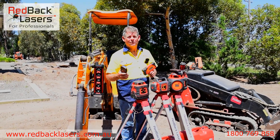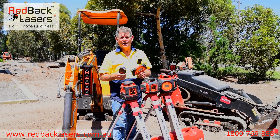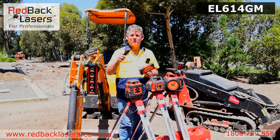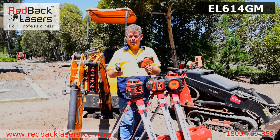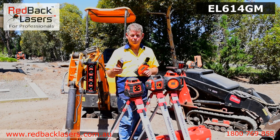If you're an earthmover chasing a laser for everyday use, you really can't go past what Redback Lasers have got on offer. We start off with our basic earthmoving laser, which is a single grade laser. We can get grade matching to that millimetre receiver or set it with the slope controller.